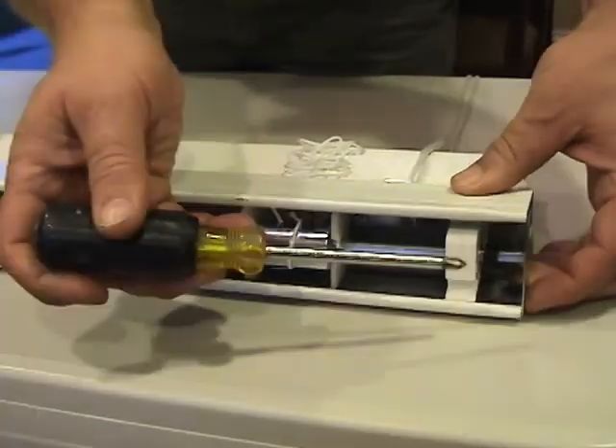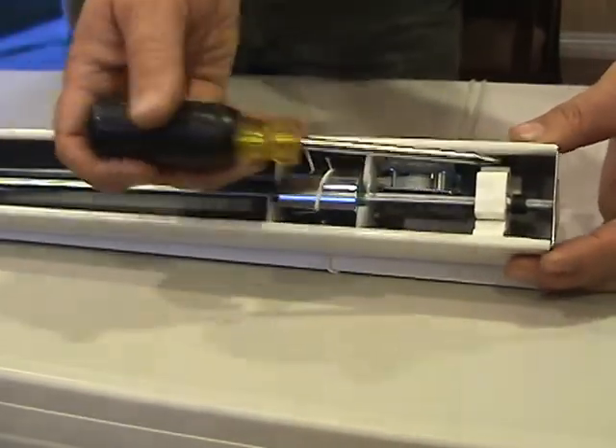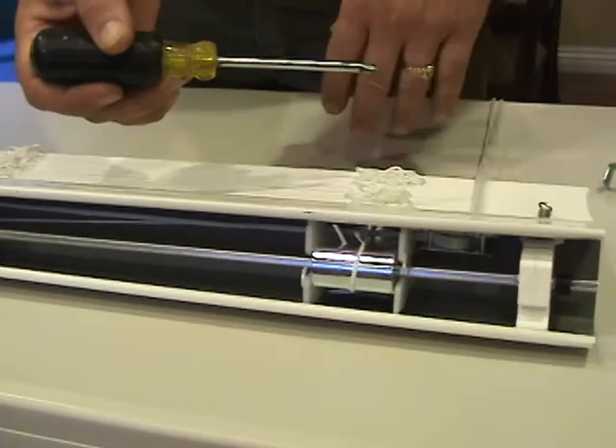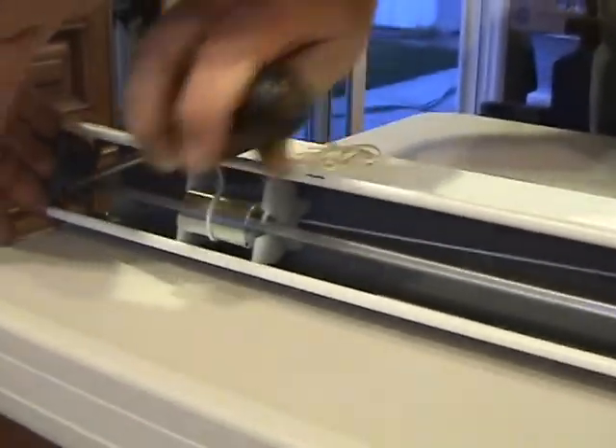The first thing we want to do — this is the top of the blind — we're going to remove the end caps in the headrail. I'm just using a screwdriver; any little hammer would work. We'll tap out the other one.